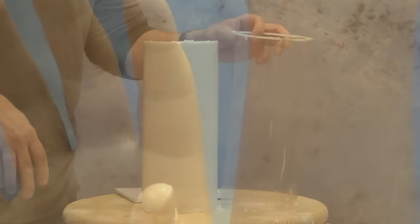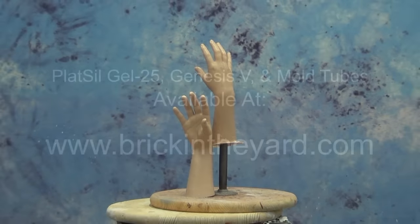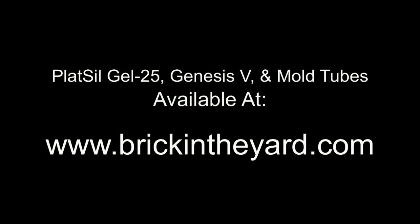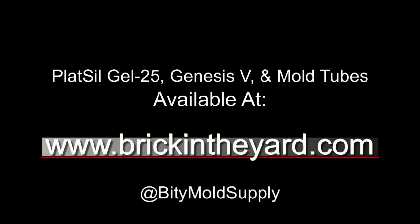There you have it — the process of making a hand mold using AccuCast Genesis 5 alginate and pouring up a copy with Gel 25 Platinum Silicone. You can find all the supplies — the Gel 25, Genesis 5, and the new mold tubes — on our web store at brickintheyard.com. Check out our Instagram page for product updates and other shenanigans around the Biddy Mold Supply store. If you haven't already, be sure to subscribe to our channel. Thanks for watching.